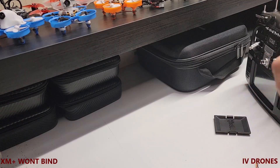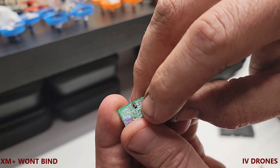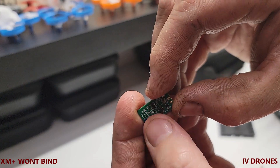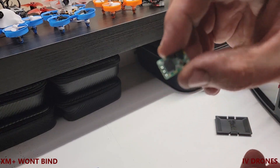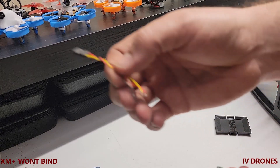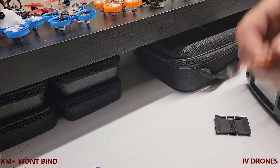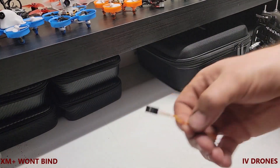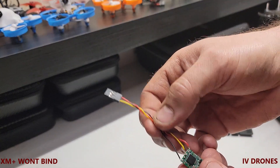This particular XM Plus is bad — it shipped with something that blew, it kept giving me issues. Anyway, I've dealt with hooking these up multiple times. Back in late 2020 I had XM Pluses and RXSRs going into drones without any issue, but now they're shipping with this new software. So you're basically going to hook it up — ground, 5 volt, and S.Bus.